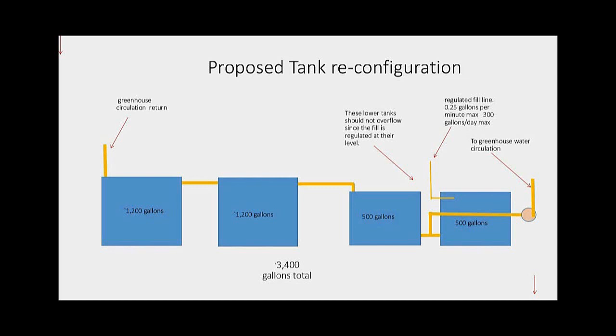Those new tanks are going to go into the new room I'll be building soon. There's a little picture of how it's going to look. The greenhouse return will basically go to one of those new tanks, then that tank will spill into the other tank, and that last tank will spill into the smaller tank that was already there.